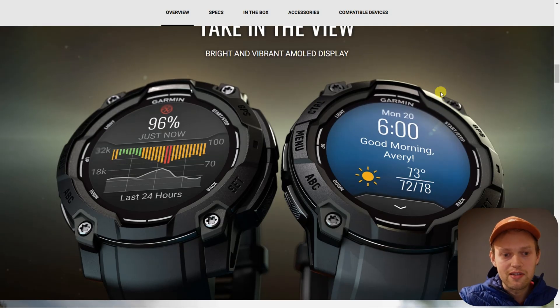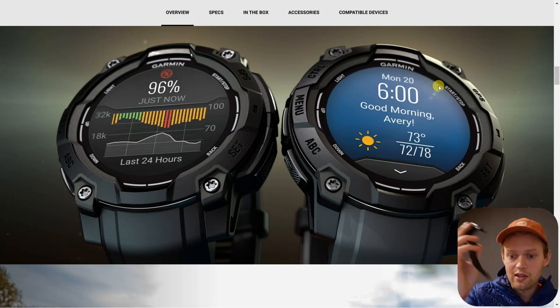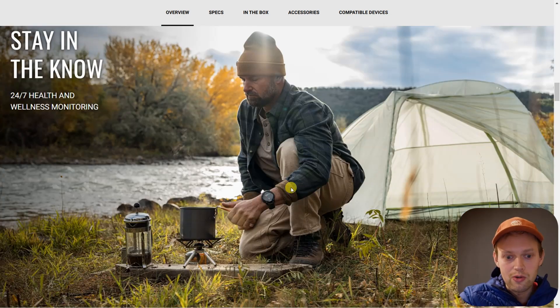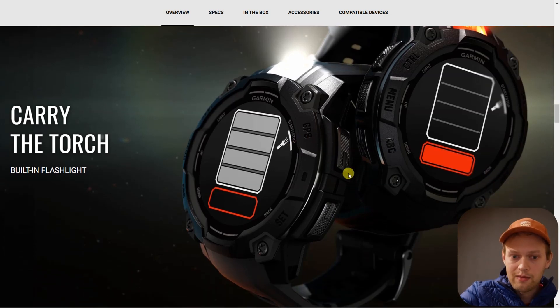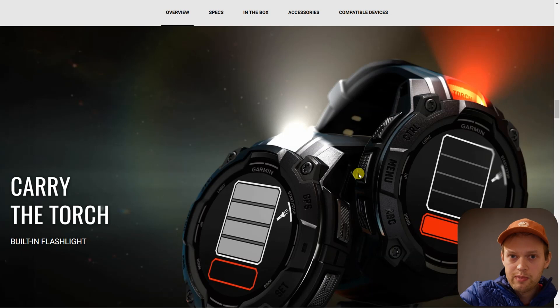That said, I still think the Garmin Instinct 3 is a really decent watch. When you look at the heart rate sensor on older Garmin watches, they aren't bad at all. This Generation 4 sensor is still super good. For 99% of people, I don't think you'll find any problems with the heart rate sensor. I get it that it's not the newest, but from my experience it's actually a really good sensor.